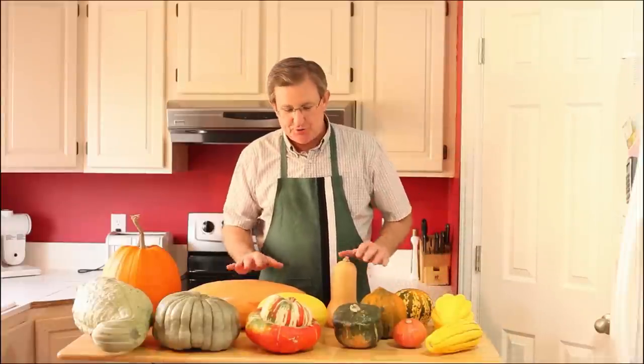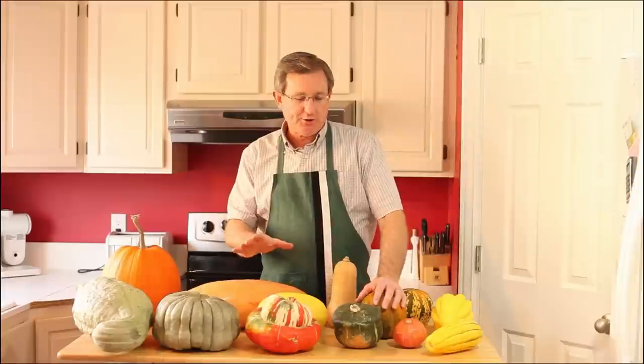Hello everyone. I am your produce guy, and today I want to talk to you about an entire category of squash: winter squash.